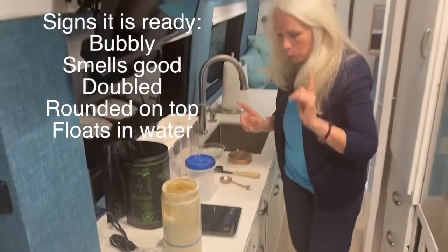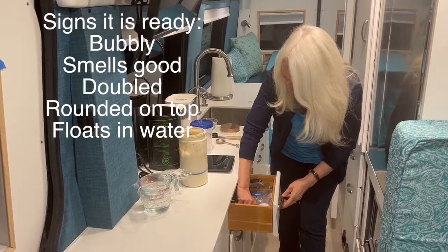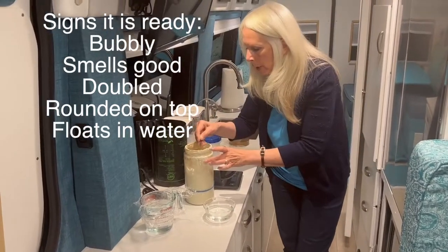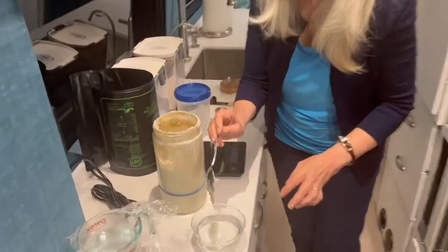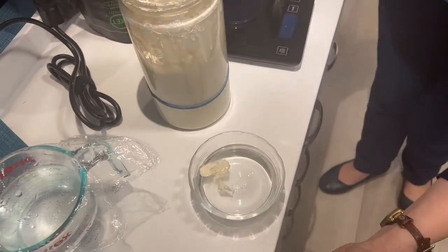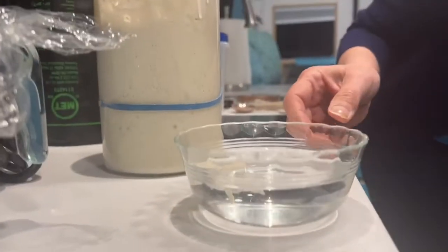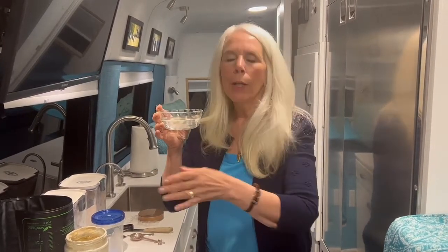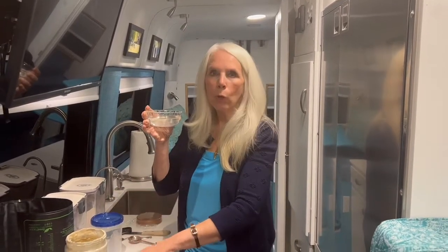It's doubled, and there's that little roundness on top. But here's another way to be sure — the float test. I take a little bit of starter and drop it in water. See it floating? That tells you the starter is ready. It smells great, it's bubbly, it's rounded — this is what they mean by 'peak starter.' Just don't wait too long, because after the peak it will start to drop back down. This is absolutely perfect and ready to make the leaven.